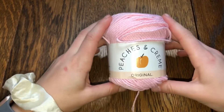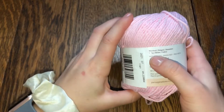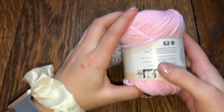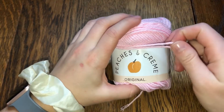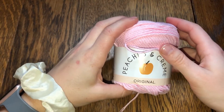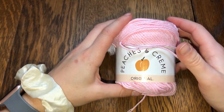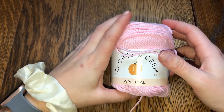Today I'm using the Peaches and Cream original yarn. I got it at Walmart, it was a dollar ninety-seven — the pink color. It is 2.5 ounces, 120 yards, and it suggests using a 4.5 millimeter hook. I really like this yarn because it's sturdy and durable. I'd suggest it for a handbag or wallet — something needing a more durable yarn. It's also a really good teaching tool because it shows the pattern very well.